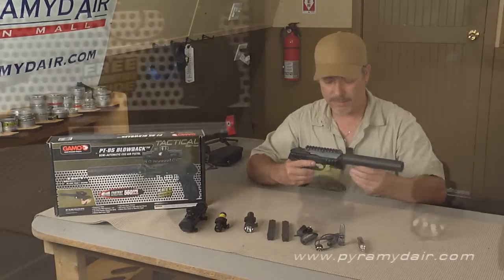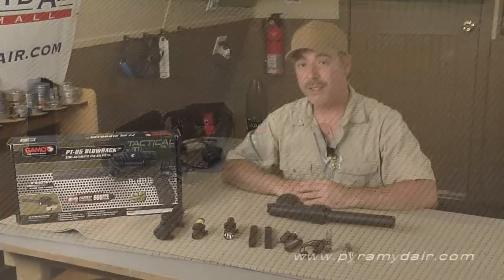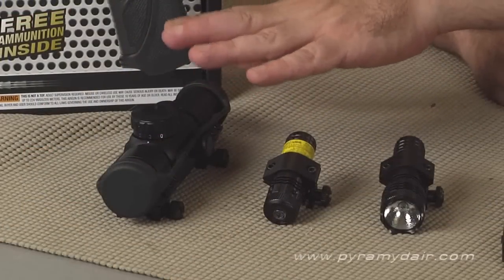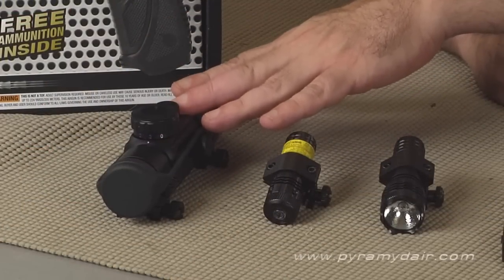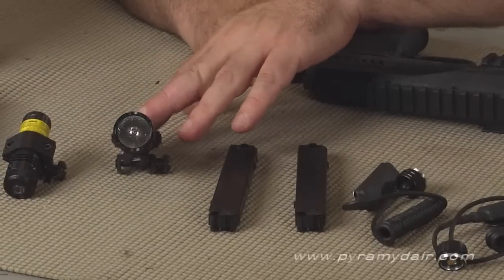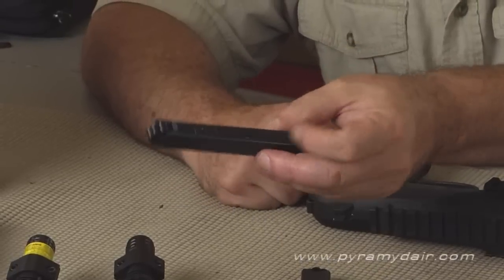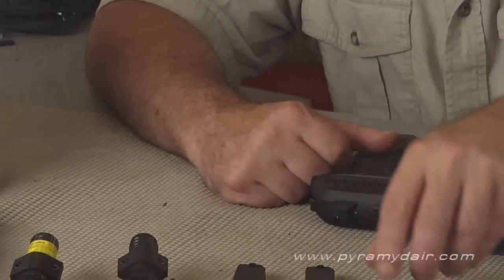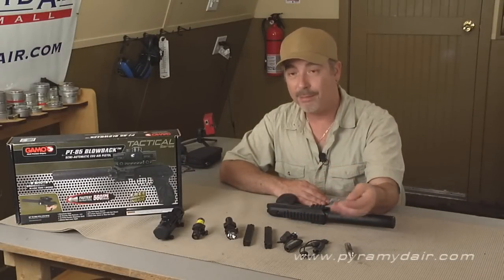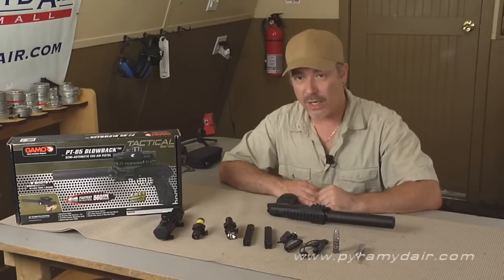The Gamo PT-85 comes with just about every accessory you can put on a pistol. The first is a dot sight that you can turn to either red, green, or blue. There's also a laser — about 5 milliwatts of power — a tactical flashlight, and two magazines. These magazines hold eight pellets on each side, that's 16 shots per magazine. You also get pressure switches for the laser and flashlight, a sample of their Platinum PBA ammo, and even a CO2 cartridge.